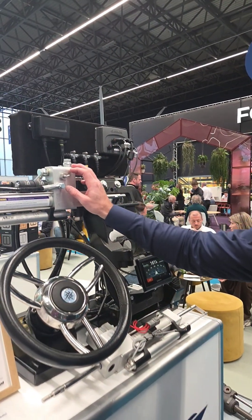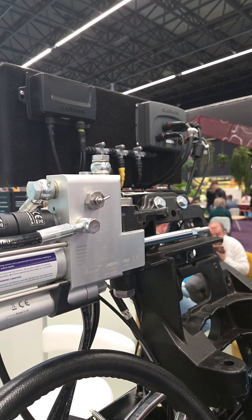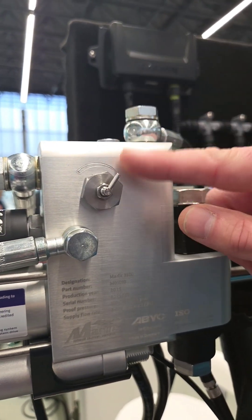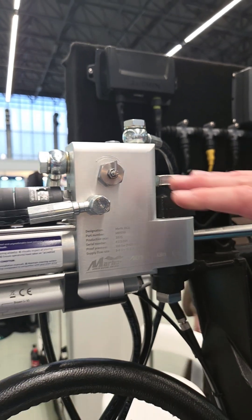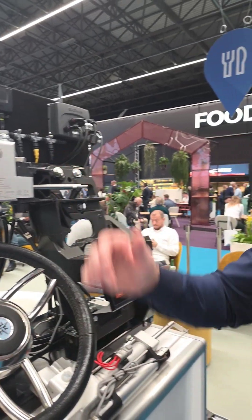We also have adjustable steering speed for the electronic steering — that's a basic feature. It means you can have the perfect steering speed for your boat to match the autopilot. Just turning it here, it's so simple — less is more. During installation, you find the perfect steering speed for your autopilot and your boat, then lock it in. That's it.